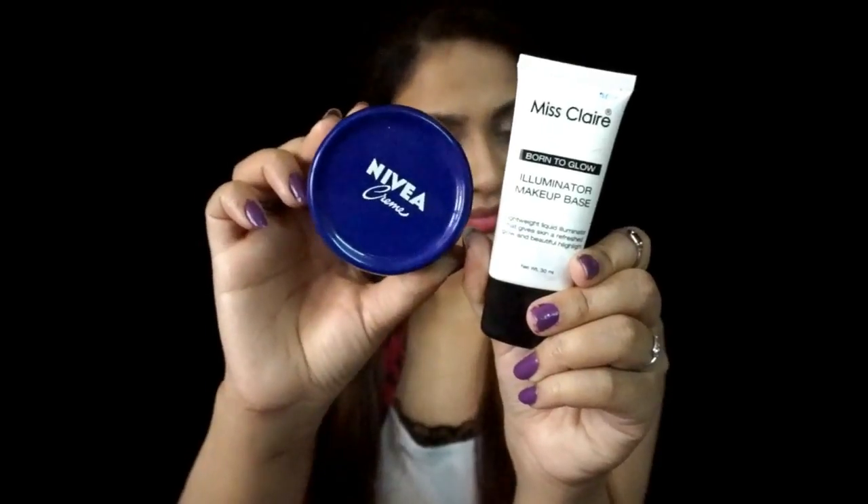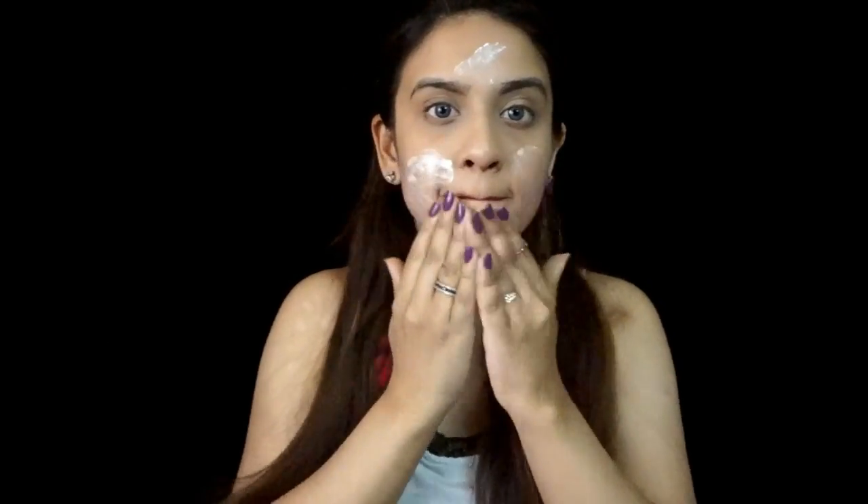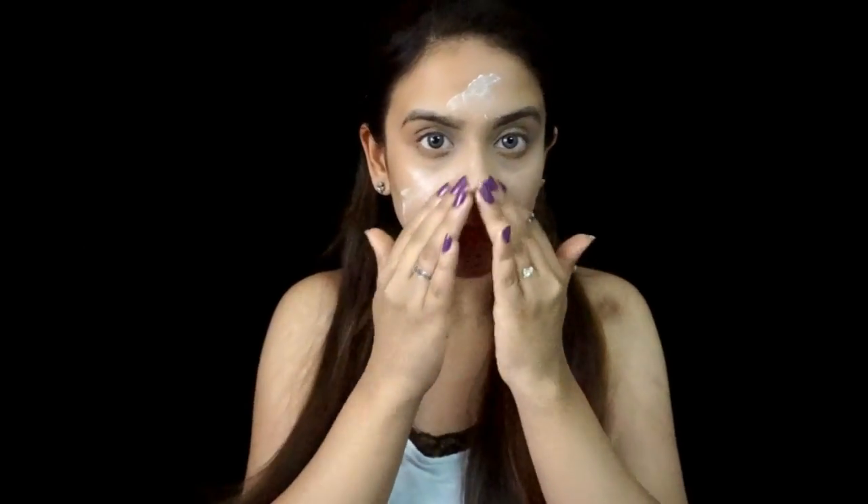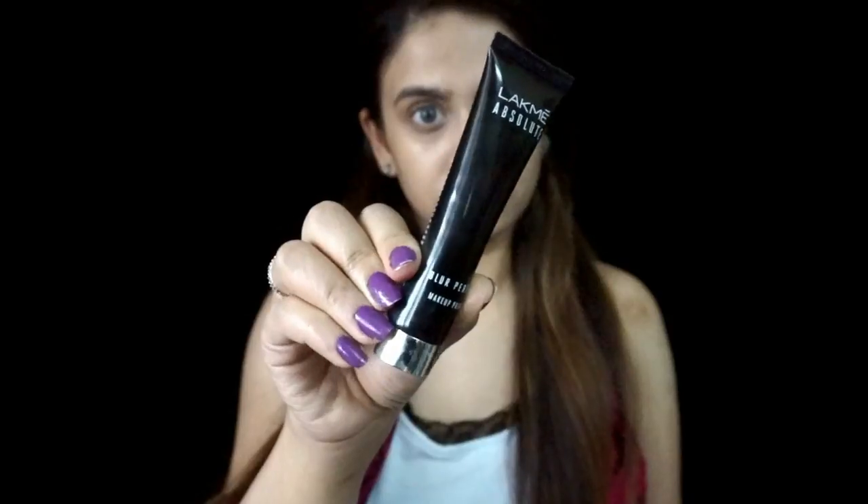To start off, I'm gonna be prepping my skin using Nivea Creme, and I'm also gonna be mixing it with Miss Claiborne to Glow Illuminator. I'm gonna mix both products and apply it all over my face. Next, I'm gonna be priming my skin using LACME Absolute Blur Perfect Primer. This primer is really good — if you're looking for a primer that gives a really nice glow to your skin, then go for it. I'm gonna apply this primer all over my face with the help of my fingers.